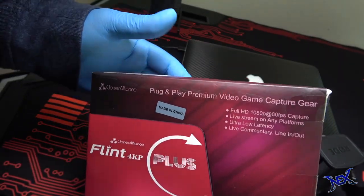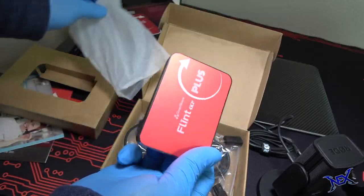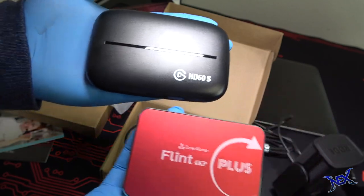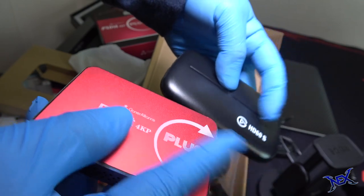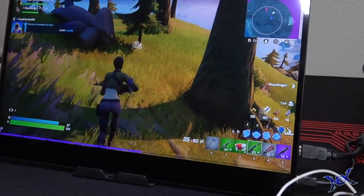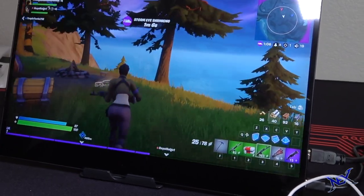Another device worth purchasing for live streaming is the Cloner Alliance Flint 4KP Plus capture card, typically in the $170 price range. When I had it in my hand it felt pretty indestructible — the Elgato HD60S capture card felt very fragile compared to it. Both serve the same purpose and have similarities physically and performance-wise, but I love that with the Cloner Alliance device I can game in 4K quality while recording or streaming in 1080p at 60 frames per second. You don't have to sacrifice your 4K gameplay to stream at 1080p, which is still the most common way to livestream.